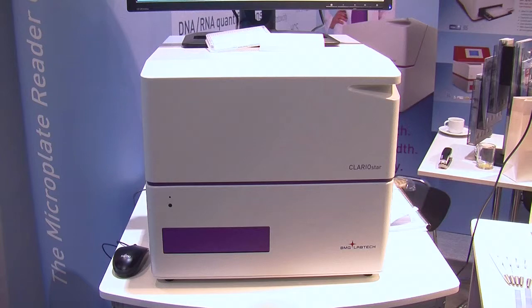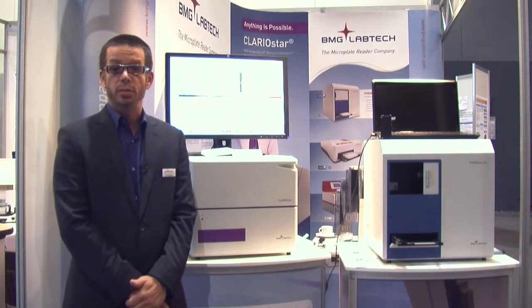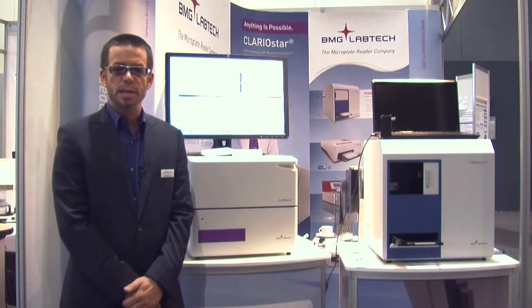The Clary Star is a high performance multi-mode reader. It has multiple different technologies to allow you to do multiple different detection modes: fluorescence intensity, luminescence, absorbance, alpha screen, time-resolved fluorescence, FRET, and BRET. All these assays can be done on this reader.